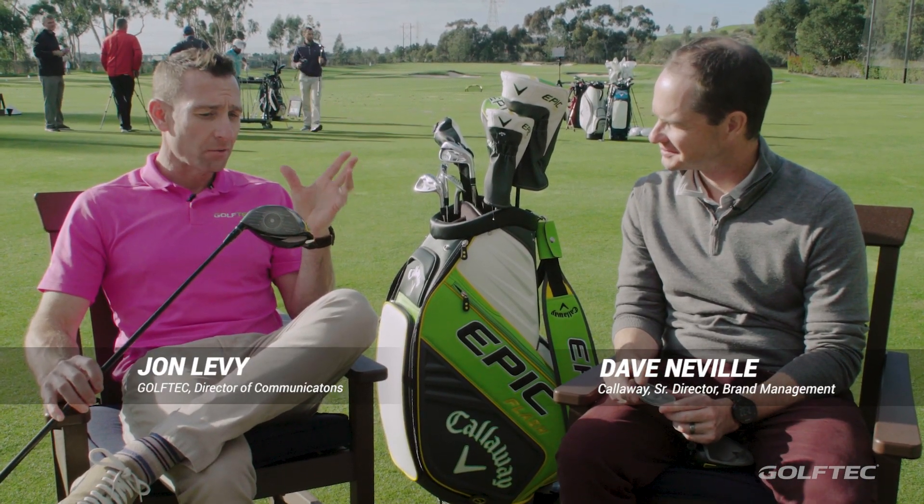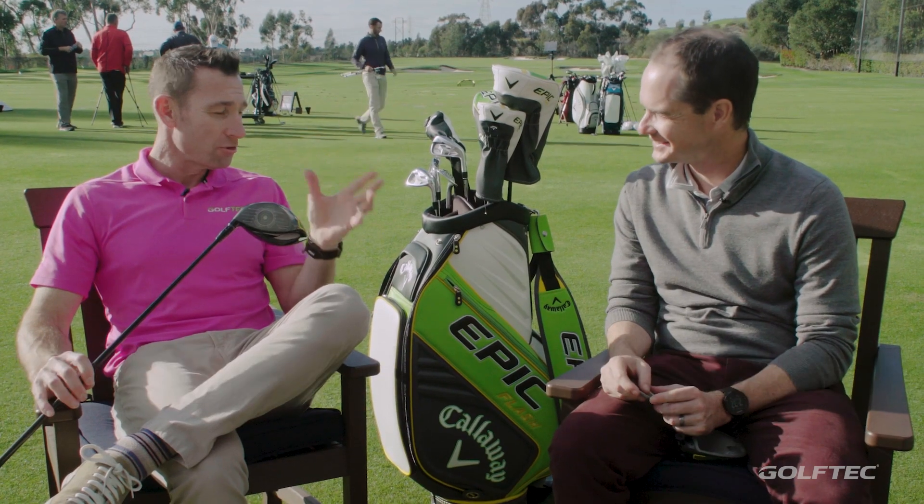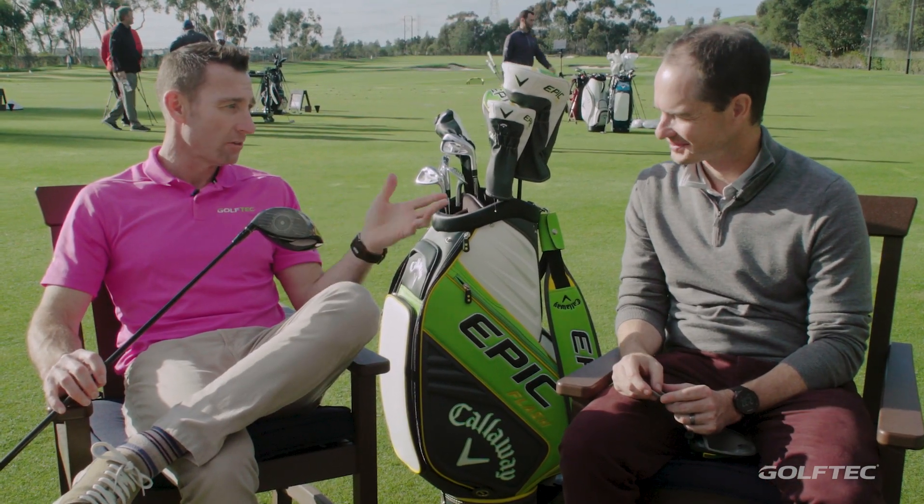John here today with Dave Neville at Callaway headquarters. We're out on the range. I just hit a few shots with the new Epic Flash. Why don't you tell us about it?